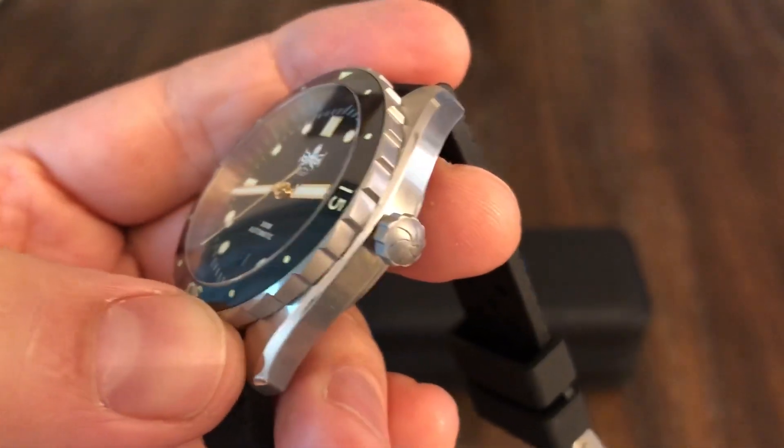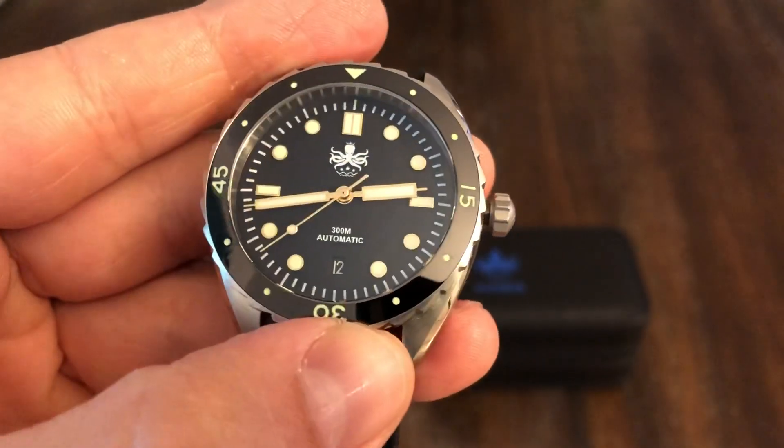I've got another watch up for review. I've got this from the OFD channel. This is a Phoebus Eagle Ray.